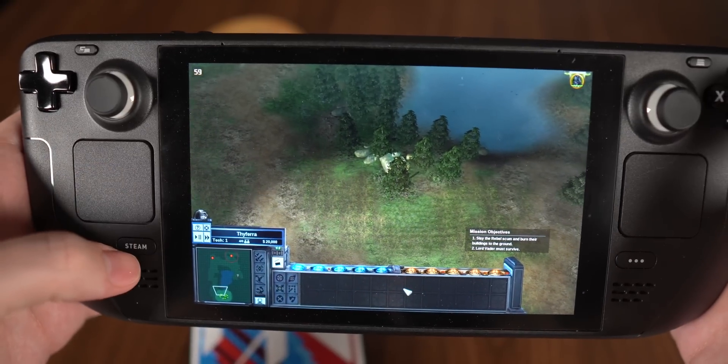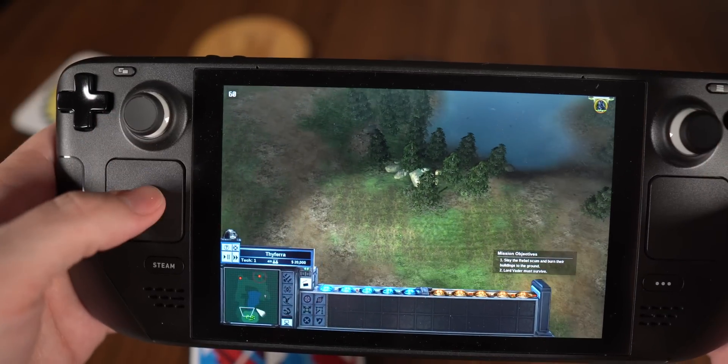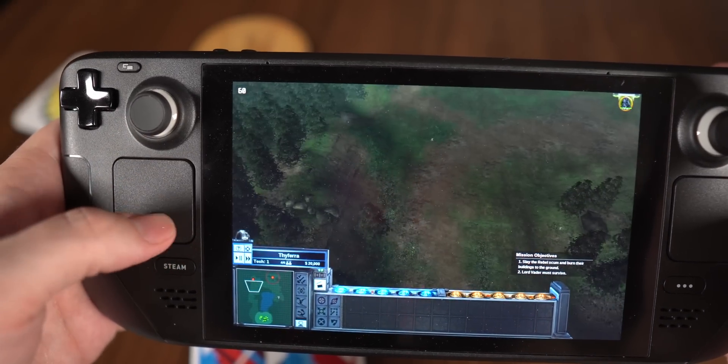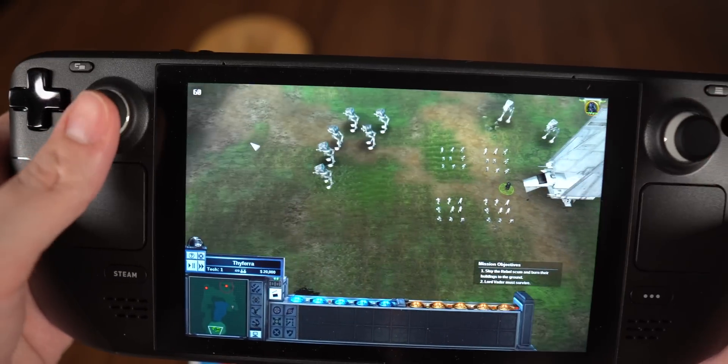So basically while playing I need to quickly navigate the map — I can just click up on the left trackpad to go there, or click down to check on my characters. It's really, really handy.